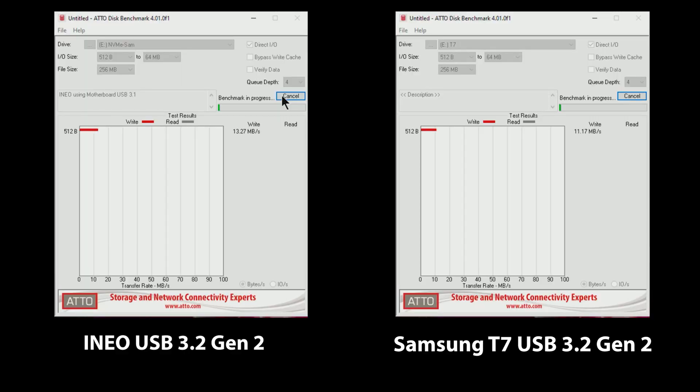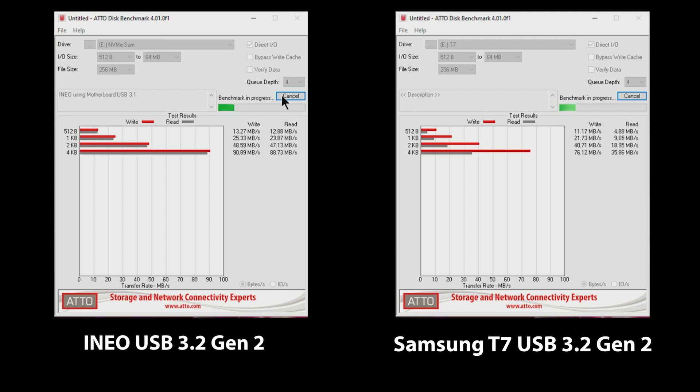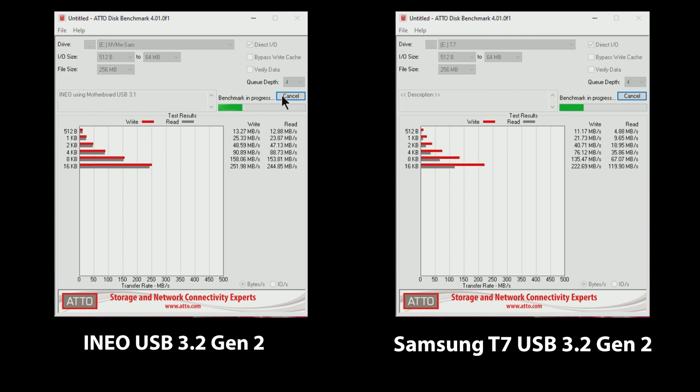For testing I used an old 250GB 960 EVO installed on this device, and we'll be comparing it to the Samsung 1TB T7. As larger drives are typically faster, the theory would be that the T7 should be faster than this combination.